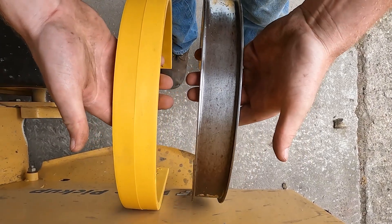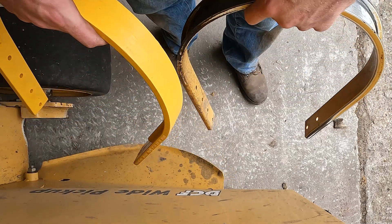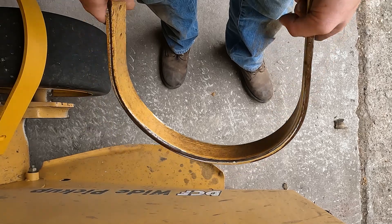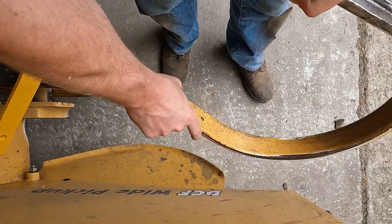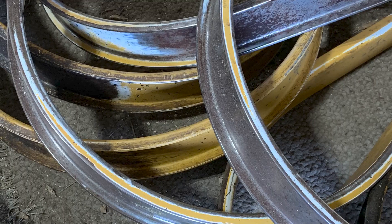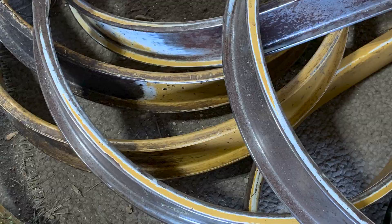Here we have the two bands side by side — the OEM band and the Maywest Poly pickup band. One of the biggest differences is the OEM is going to be extremely rigid. There's absolutely no give to this band whatsoever. And therefore, when you do hit an object, this will bend, crinkle, and keep that shape.